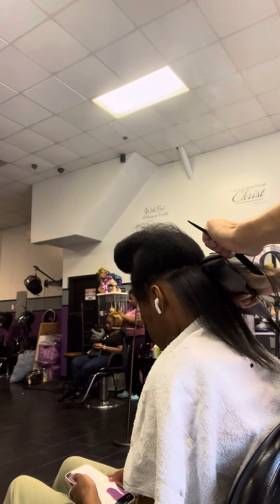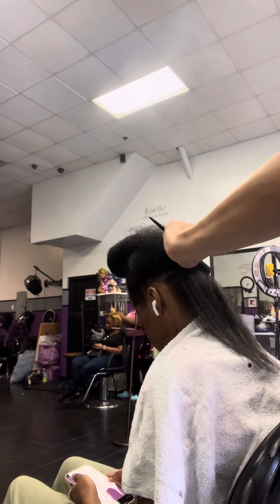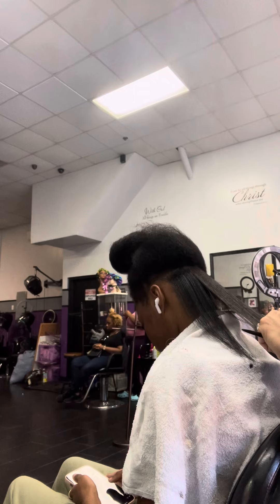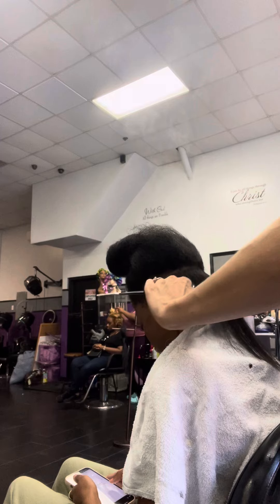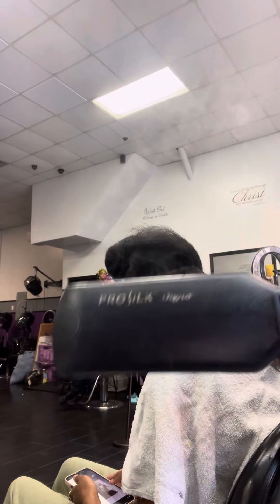It is silk press season! Guys, if you're in the Queens area, hit me up. I'm on Instagram — Glitter Dynasty underscore, that is G-L-I-T-T-E-R D-Y-N-A-S-T-Y underscore. Check me out on Instagram, book your appointment today, located in the Queens area.